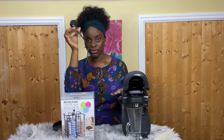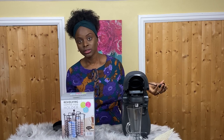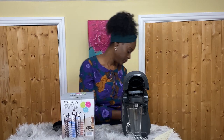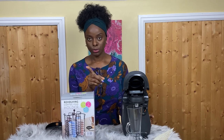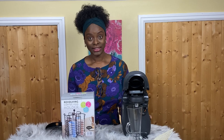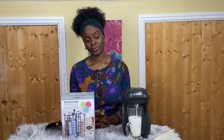Tassimo, Bosch — are you listening? This cable needs to be longer. I need to plug it into my extension box just to show you how it's brewed. The second reason to think twice about this machine is the noise — and I'll let you hear it for yourself.